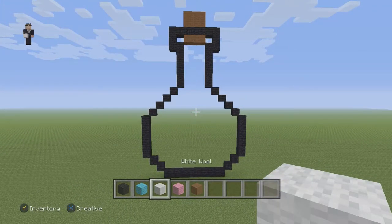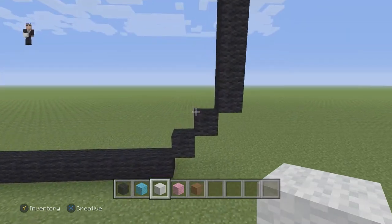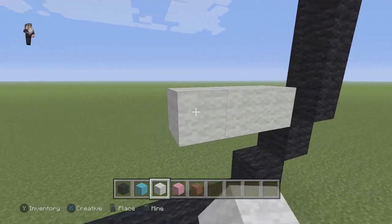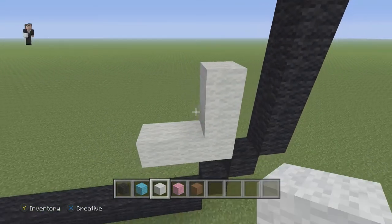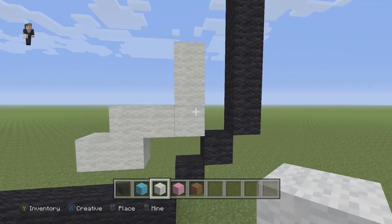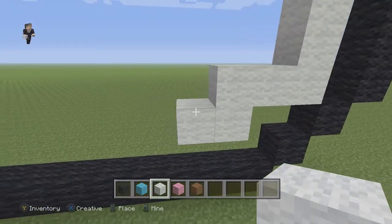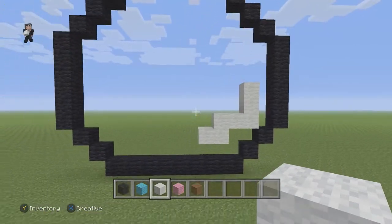Now we're going to grab our white wool. Do you guys see this second diagonal? We're now going to place three white wools going to the left. We're going to have two going up on the right. And then down here we're going to have two going to the left. So let me just explain it — we're going to have three white wools to the left, drop down and have two more white wools to the left. On this right side, we're going to go up by two white wools.